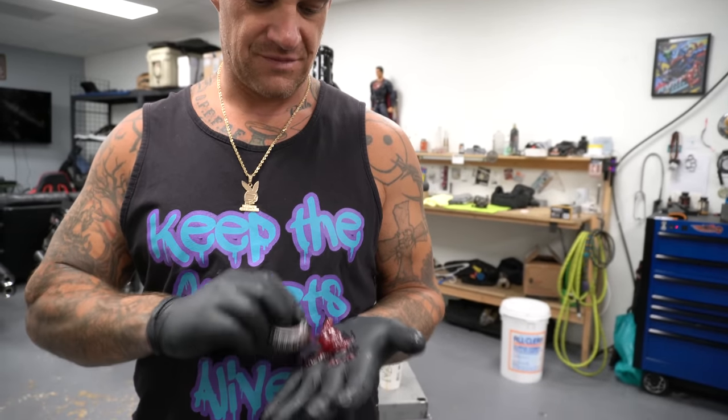They make machines that you can push to push grease through and all that, yeah they're out there, I know all about it, you don't need to tell me. I don't like using them, I just pack them myself, old school.